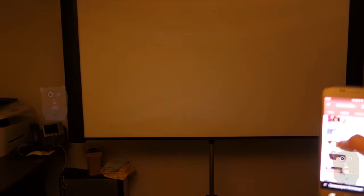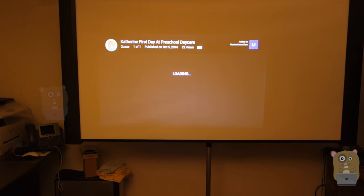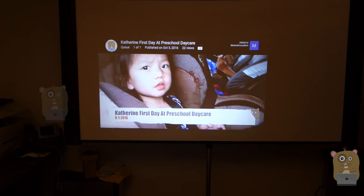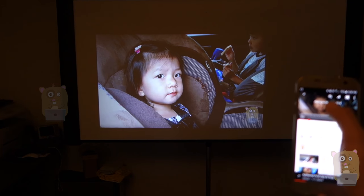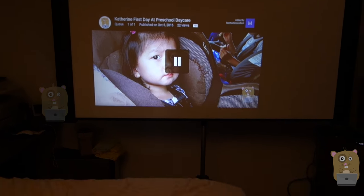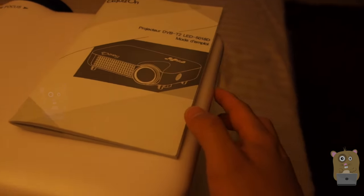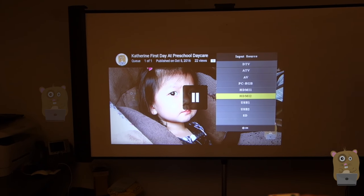I'm going to play some videos from my phone here. Let's pick one of my more recent ones — here is August 1st 2016. The audio you're hearing is coming from the speakers on the unit and the quality of the audio is pretty good. Now I'm going to change the source to USB 1.